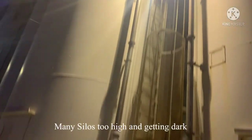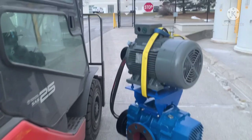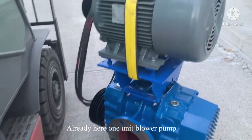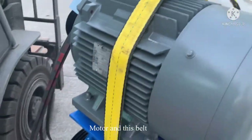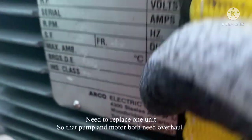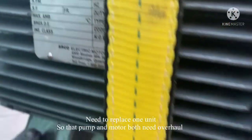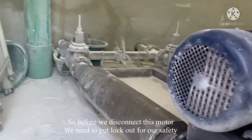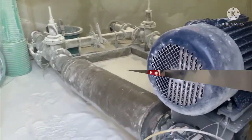There are many silos up here. The new blower pump unit is already here — this is its motor and this is the pump. The whole unit needs to be replaced including the belt, to overhaul the motor. The mechanic has brought it.